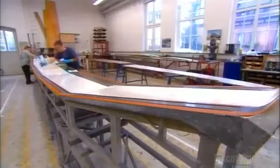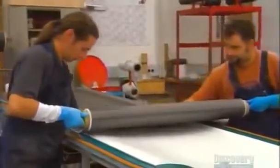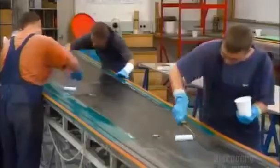Workers apply a thin coat of white gel paint to the 9-meter wing mold. Gliders are always white so they don't absorb the sun's rays and overheat. They roll a sheet of carbon fiber over the painted mold, and then the entire assembly team skillfully applies an even coat of resin. They've got to be quick — the resin cures in just 30 minutes.